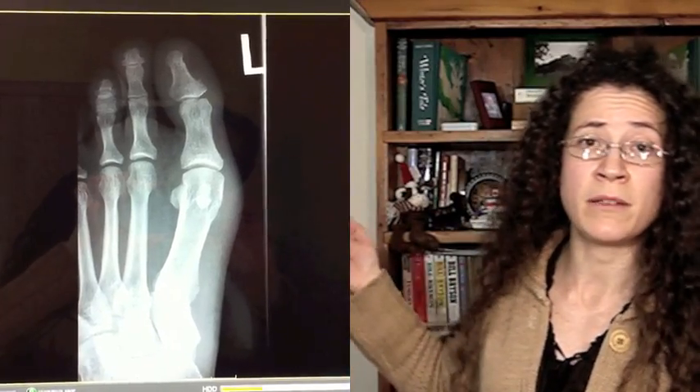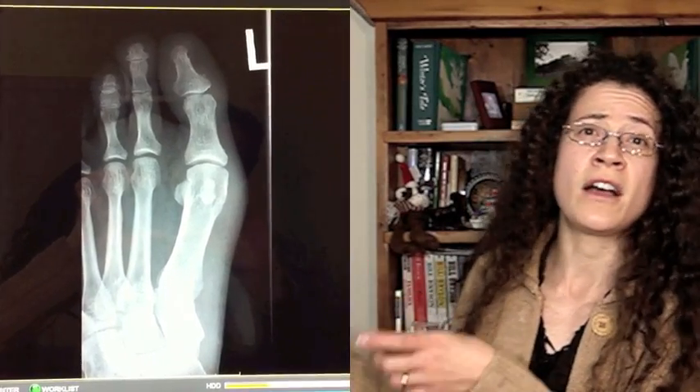Sesamoid bones are kind of funky because they're not structural in the same way that the rest of your bones are — they actually form within the ligaments and tendons. You have them in lots of places: one place is at the distal end of tarsal one in your big toe; another is at the base of your thumb — you've got a couple right there, you can probably feel them. But the most famous sesamoid bone is your kneecap, otherwise known as your patella. The patella forms in the ligament that stretches from the front of your femur down over the front of the knee joint to the front of your tibia, and it does a really important job there — protecting that joint and providing structural stability.